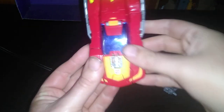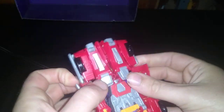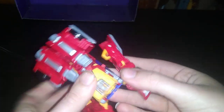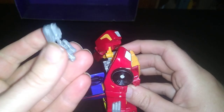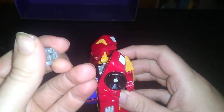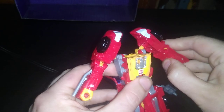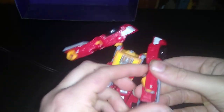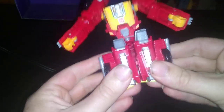Now we're going to get down to transforming this toy. First and foremost, loosen the arms like so. Flip down the grill like so. Open this cockpit, get the headmaster out, because he's going to be the head for his figure. Fold out the hands like so. Transformation's pretty straightforward, and I got used to it automatically after I transformed it a few times, so it's fun.